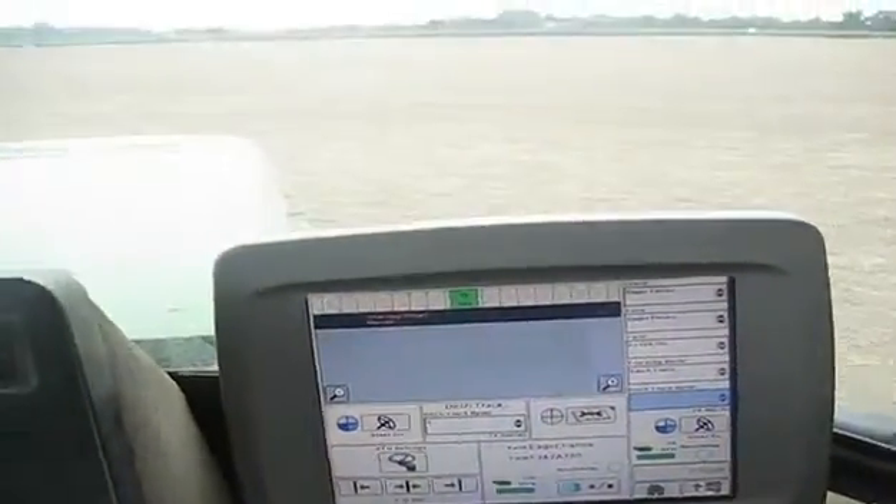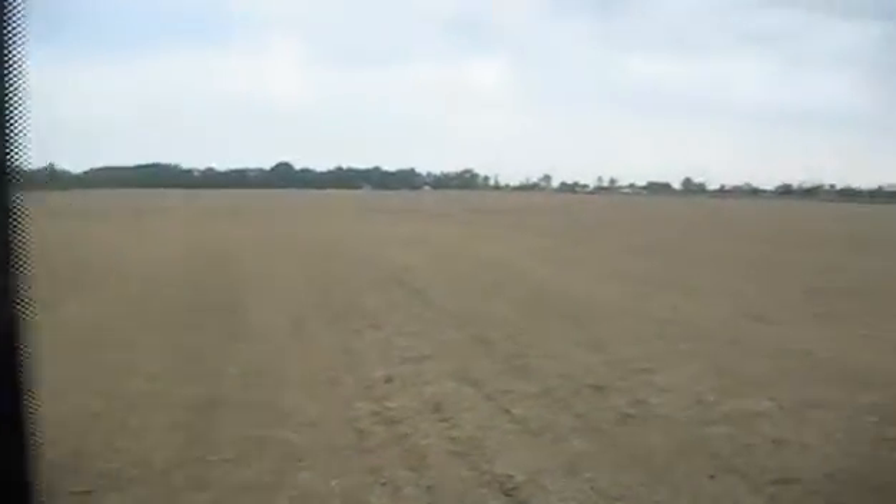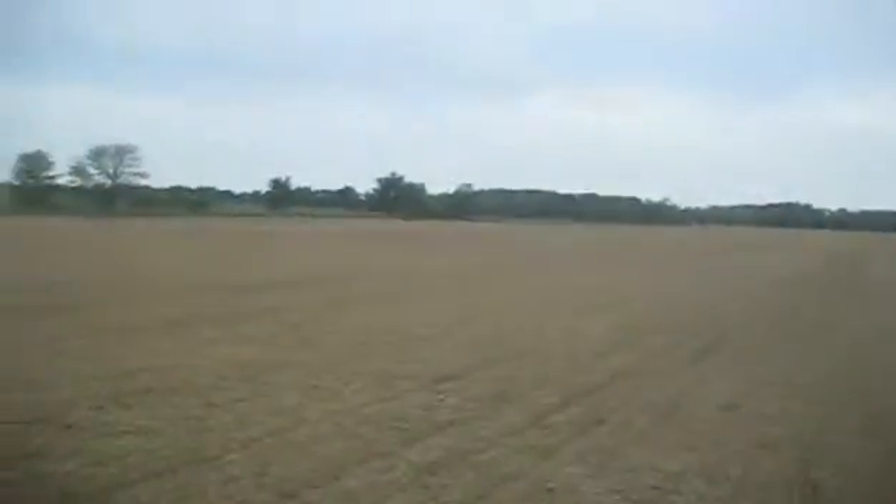Now what we're looking for is Ditch Track 3. If you look out the window here, I do believe it's picking up Ditch Track 3. Looks like it should go right over there.